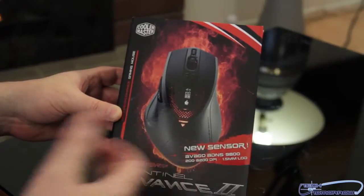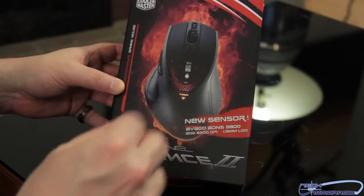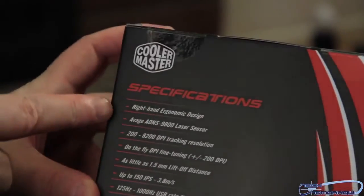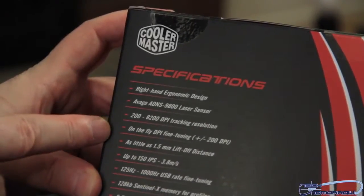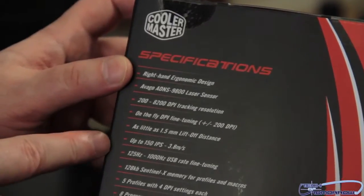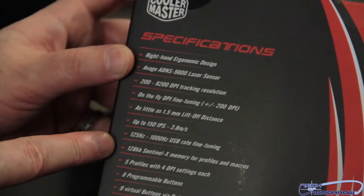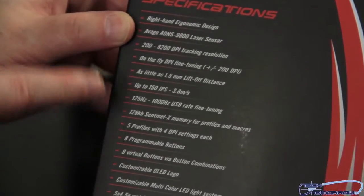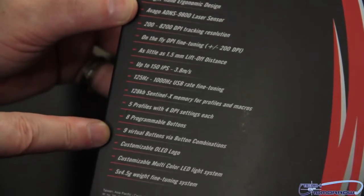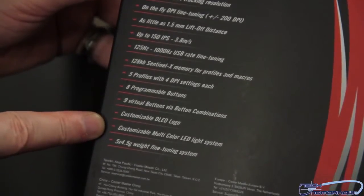First we're going to take a look at the outside of the box. We can see it's the CM Storm Sentinel Advance 2. Jumping around to the back, the specifications include: Right-Hand Ergonomic Design, Vago ADNS 9800 Laser Sensor, 200–8200 DPI Tracking Resolution, On-the-Fly DPI Tuning, as little as 1.5mm lift-off, up to 150 IPS, 125Hz to 1000Hz USB polling rate fine tuning, 128KB Sentinel X Memory for profiles and macros, 9 virtual buttons via button combinations — which combined with 8 gives you 17 total — customizable OLED logo, customizable multi-color LED light system, and a 5 × 4.5 gram weight fine tuning system.